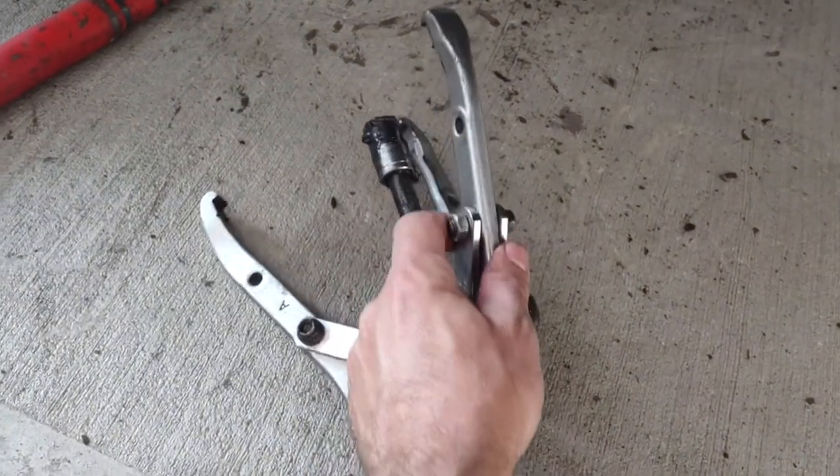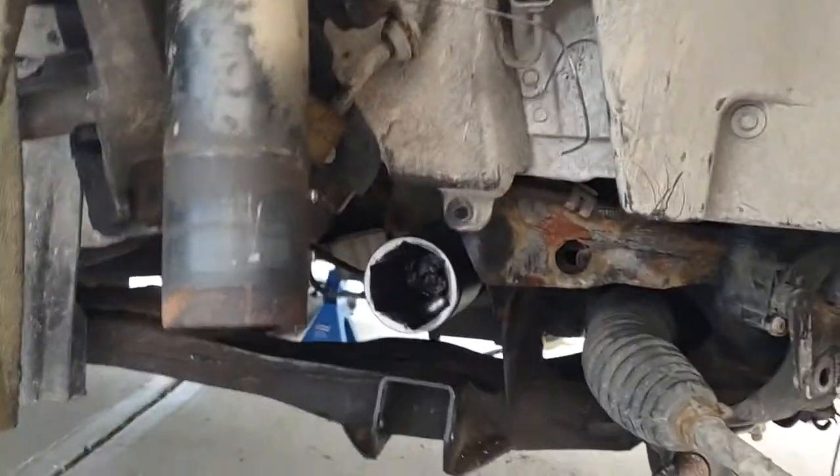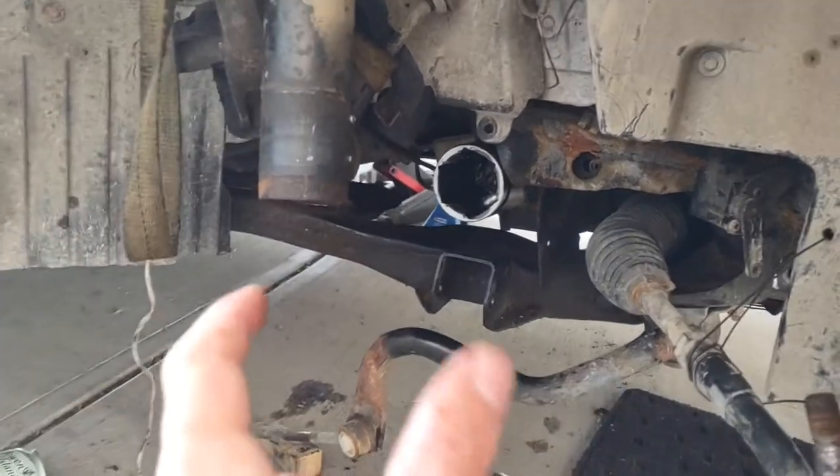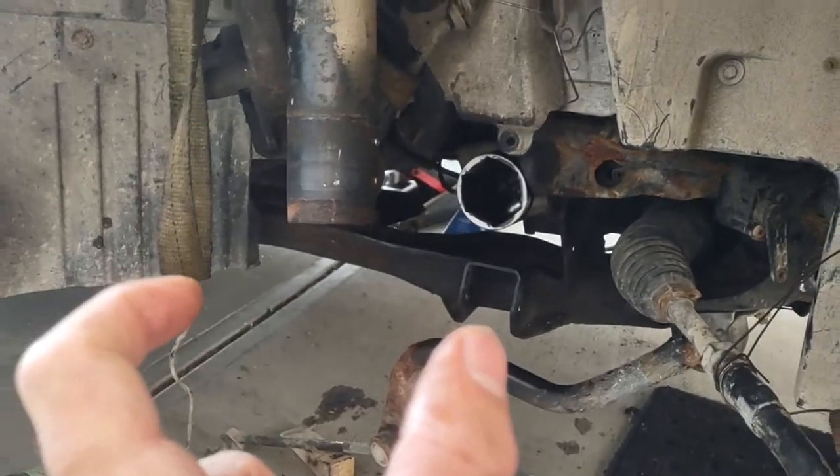We also have a three-jaw puller here. It fits nicely on the CV stub — lock it on, put your chain through, and pull on that. You can also put a bearing puller on there with an actual attachment and then whip on that.